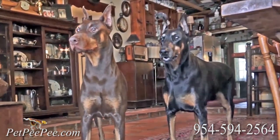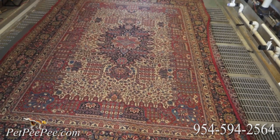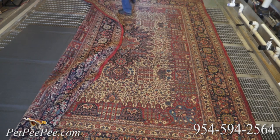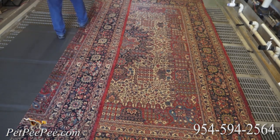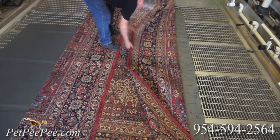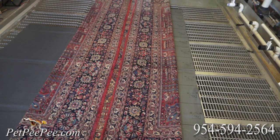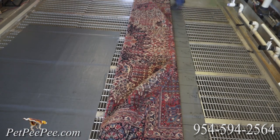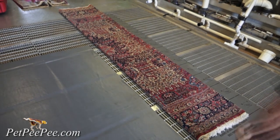How to fold an 8x10 or 9x12 Oriental rug for shipping — so easy. Flip the Oriental rug so the back of the rug faces the ceiling. Fold it as shown in the video. When you complete the folding, put it in a big garbage bag as shown in the picture. Text us the measurement of the package and we will email you the UPS label. Even UPS will come to your door and pick up the rug. Pet peepee — we make it easy so you can enjoy our cleaning process.